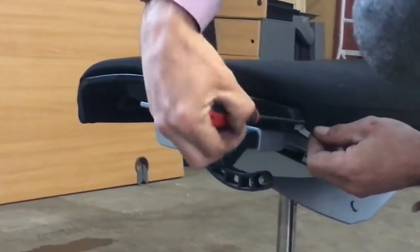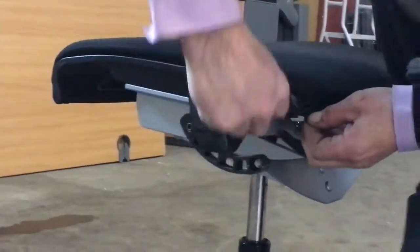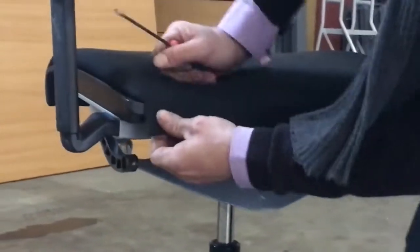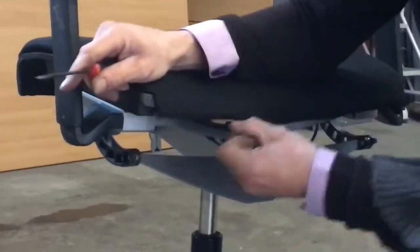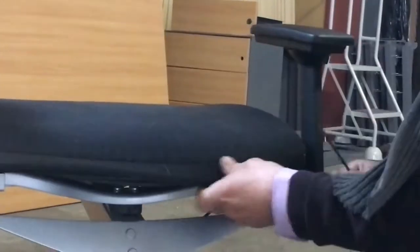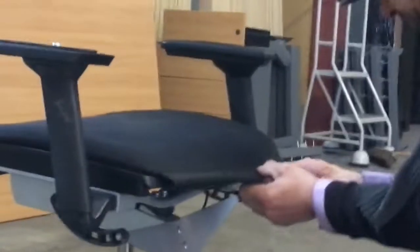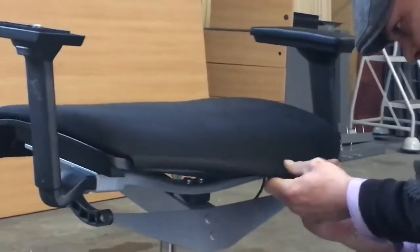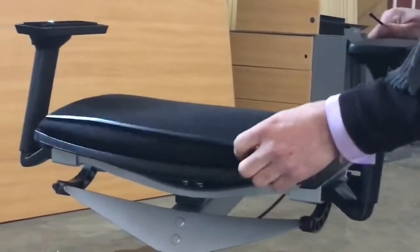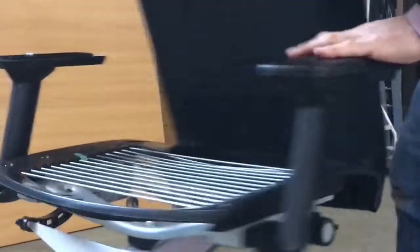Right, this is it. Use a little thin screwdriver to start it and then just use your hands to work it across. Like that. Sometimes when they over-staple it, the seat can come off like that.